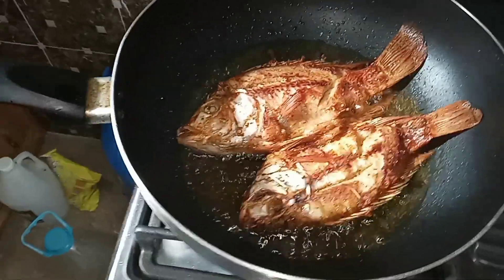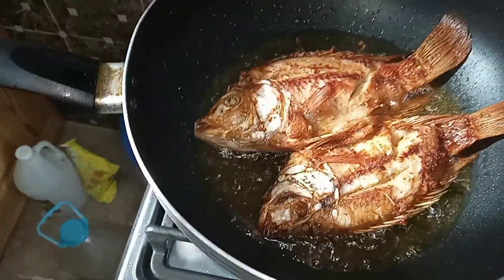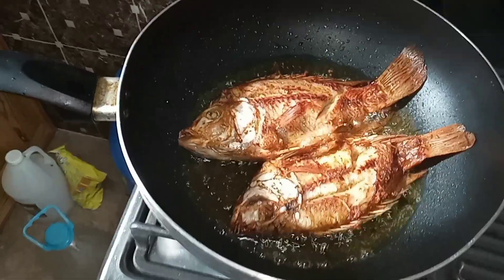I'm going to change the pot. This pot is kind of sticky and I don't want the fish to mash up, so I'm going to switch to a non-stick pot. The fish is on fire now.